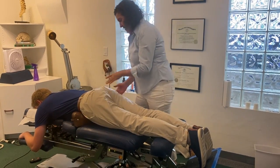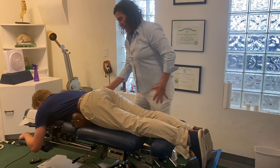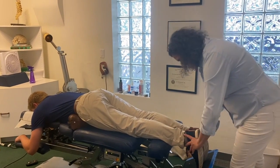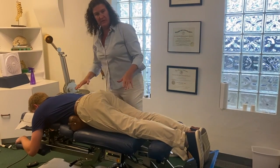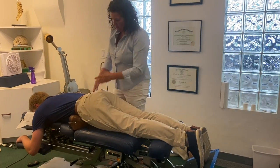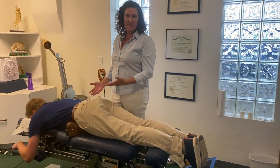As he lies there, gravity is pulling on his pelvis in an attempt to turn the pelvis back towards a more neutral position. As he's lying here his legs are nice and even, so I know gravity is doing its thing. I can in the meantime work my way up and work on the rest of his spine while gravity does the work on his pelvis. So this is the lowest force way we can adjust a pelvis in our office.